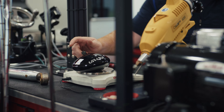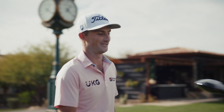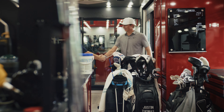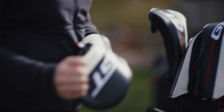The hardest R&D meetings are the meeting after you launch the best product you've ever launched. So we're going to make you hit TSR first. TSR was our most successful driver ever. Having played TSR for close to two years, I was skeptical they were going to make it better. So that was your TSR.